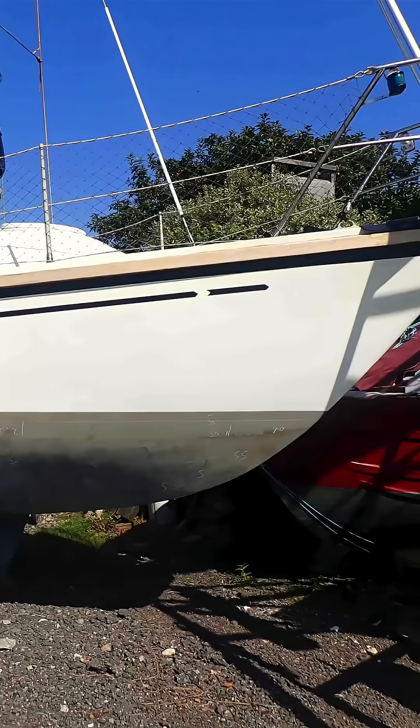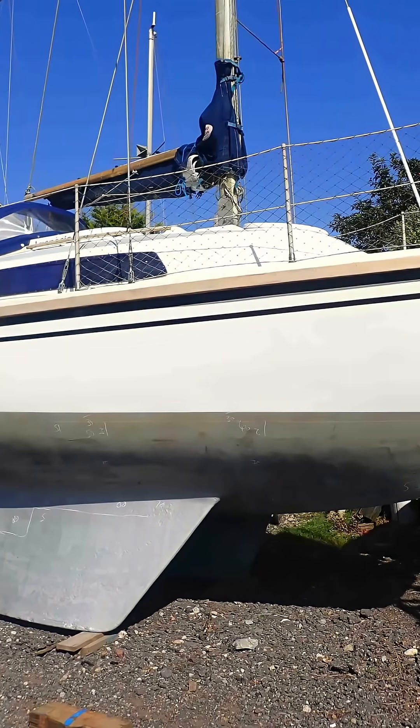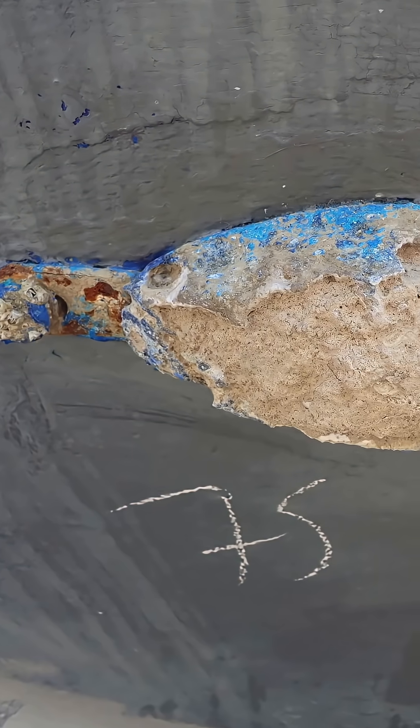Today I'm looking at the seacocks and the bonding system on a 50-year-old semi-yacht. It's good practice to bond the seacocks to the hull anode — that way any galvanic corrosion happens at the expense of the anode and not the seacock.